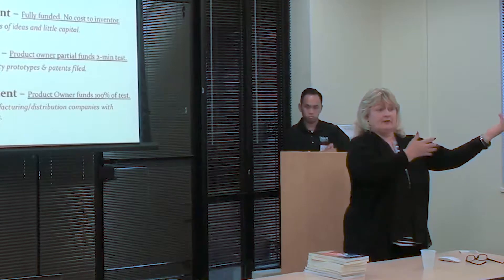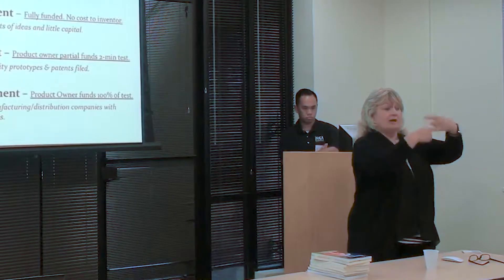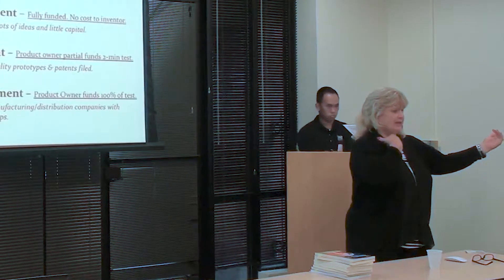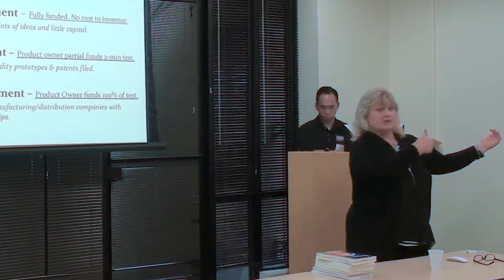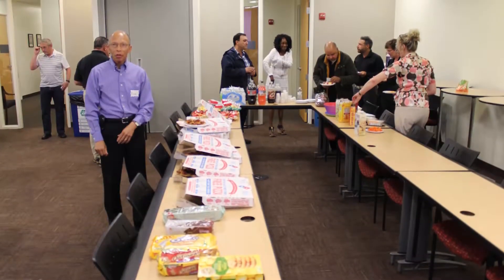Well, the Walmart buyer, the Target buyer — they say, get that product out of my store, because they are paid on inventory turns. So they say, get that product out of my store. And by the way, I'm not paying for it, and I'm not paying for the shipping back. You're going to take it all and I'm not paying the bill. And so the manufacturer has to eat that.